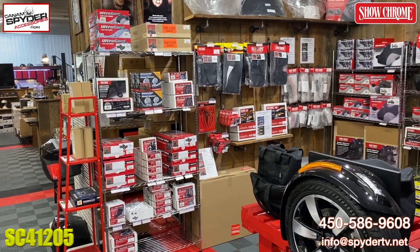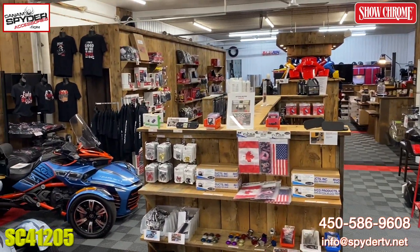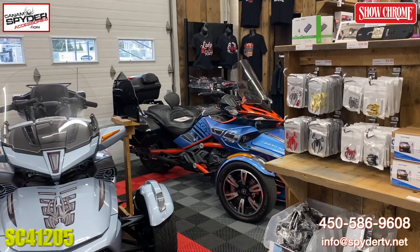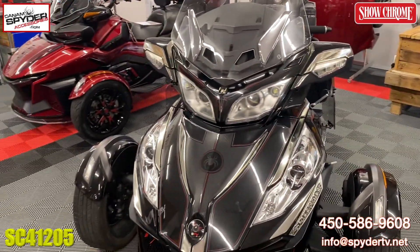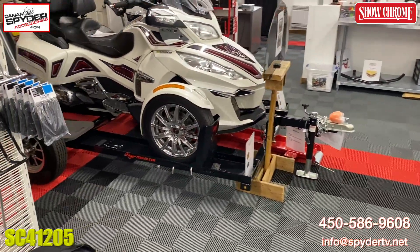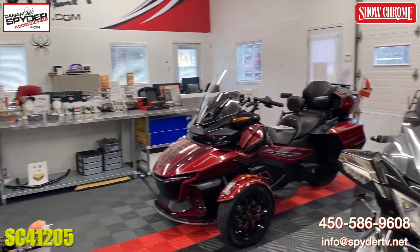Quite a few of them here, everything's on display pretty much — we're working on that. You can see if I lift up my camera a little bit that we're really working on maximizing all the space we have to showcase all our products. And of course we've got our beautiful spiders here: a 2015 F3 S, a 2021 F3 Limited, a 2014 RT base model — we added the fenders and fog light kits on that — and a 2014 Limited in white.